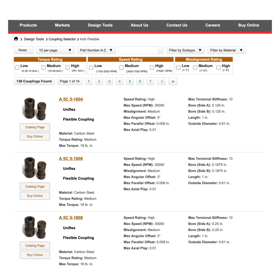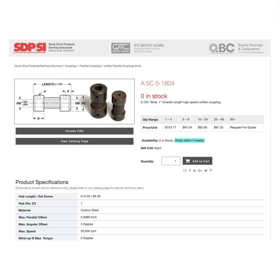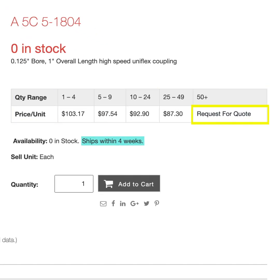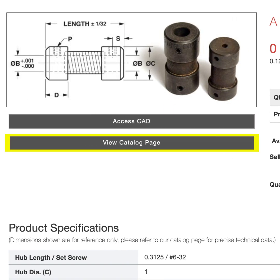Once you've found your desired coupling, you can either view a catalog page or buy online. By clicking buy online, you will be redirected to the product page. From there you can see our price and quantity range, request a quote, add to cart, view a 3D model, or view a catalog page.